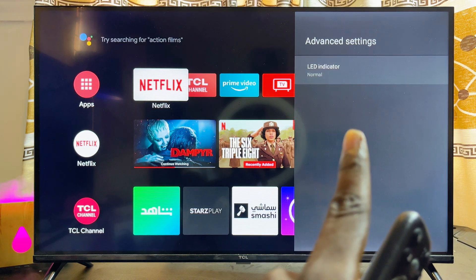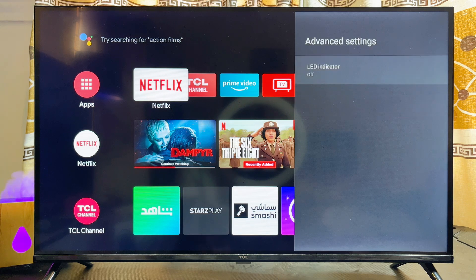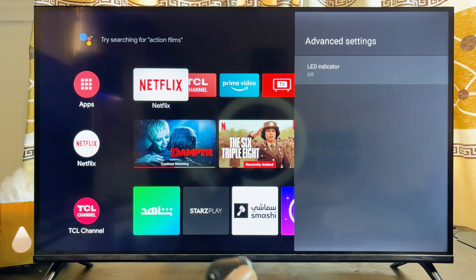You can see the LED indicator option here. Go ahead and click on it, then click Off. That particular light has now been turned off, so whenever you turn off your TCL Smart TV, you will no longer see the LED light that usually shows up at the bottom of the TV.